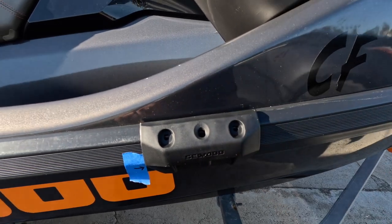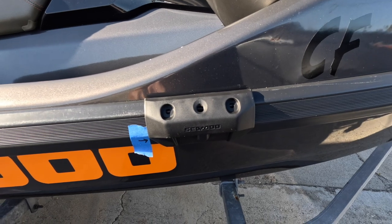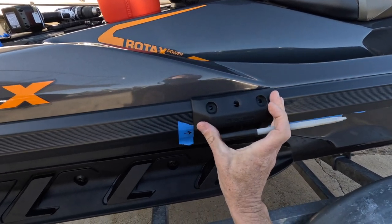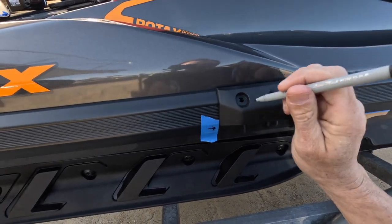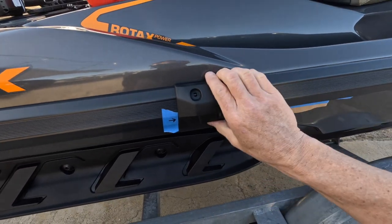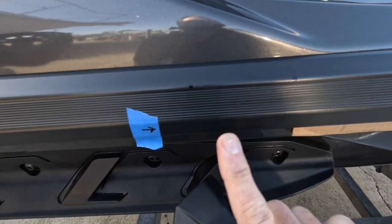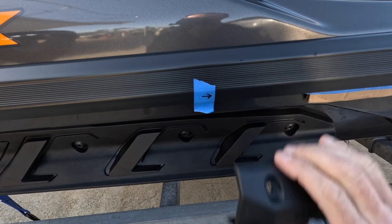Right there — there's our mark. We'll do the other one and then start drilling our pilot holes. Here's the second one. We've got them marked: one, two — and we've got our blue tape so we know where the edge of the bracket goes.